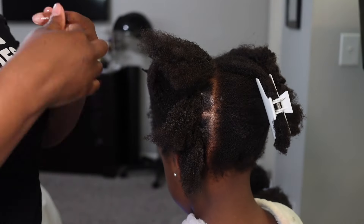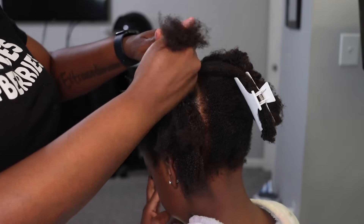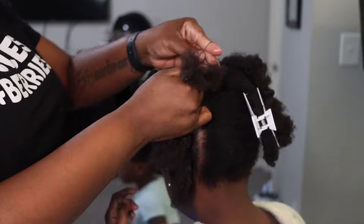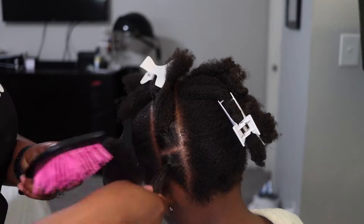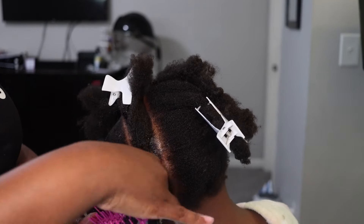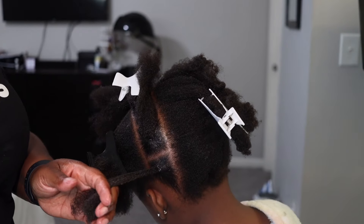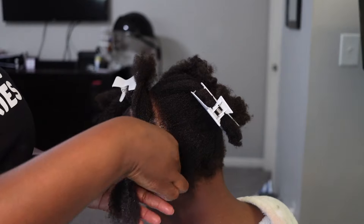Basically you're going to connect everything together. What I just showed right there is I actually soak my rubber bands in oil — it helps so the rubber bands aren't so dry and don't break, and it makes them nice and easy to slip into the hair.